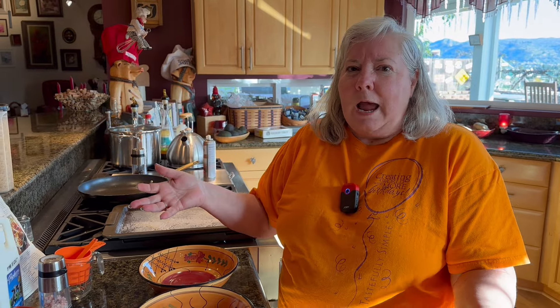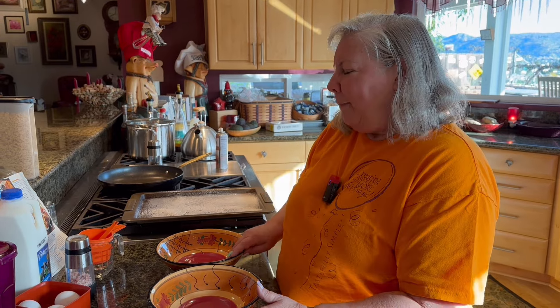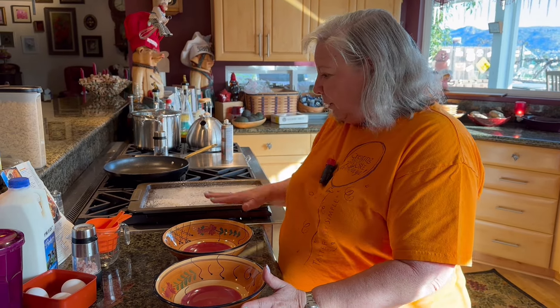A lot of times you have a bigger family and if you're frying up French toast, you can only do six or eight at a time. And then some of the family's like, well, I want it too. Everybody's got to get one to start. This way you can bake it and be with your family or do your other sides.